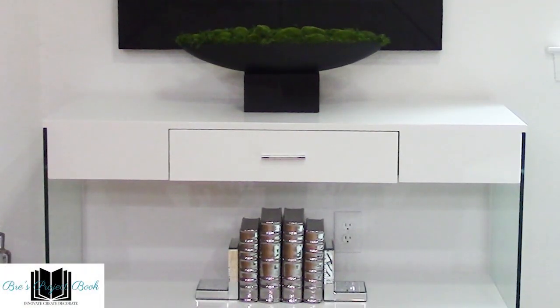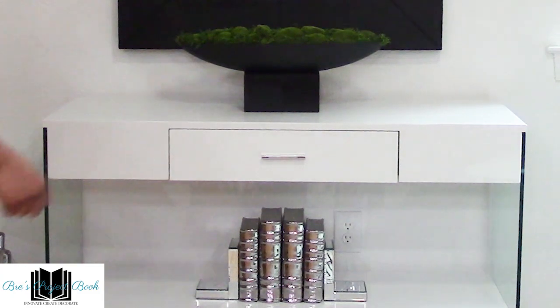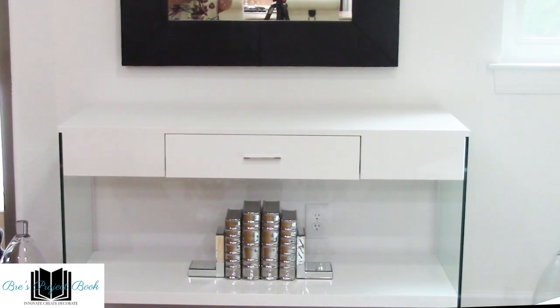We're going to go ahead and get started with our first vignette. We are in the kitchen family room area and we're going to get started with this credenza here. As you can see we're still decorated in our pre-fall decorations. The books at the bottom from Z Gallery we're going to leave those, but we're going to change the top part of the credenza. We're going to use this bow moss decoration in another area, so I'm going to go ahead and remove this. Okay, now we have a nice clean slate that we can start with.